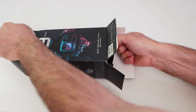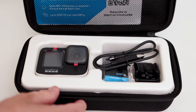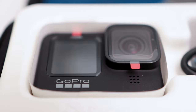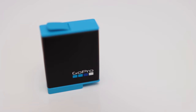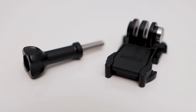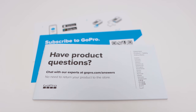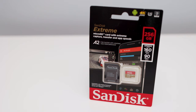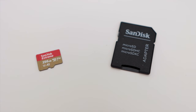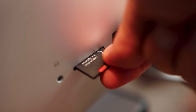Unboxing. The GoPro Hero 9 comes with quite a bit of stuff to get you started. These items include a camera case, the Hero 9 Black camera, a rechargeable battery, a curved adhesive mount, a thumb screw, a mounting buckle, a USB-C cable, and some stickers and various papers. In addition, I purchased a SanDisk 256GB Extreme Micro SD card — a fast and reliable card big enough to capture a lot of stills and video. It comes with an adapter that lets you use it in an SDXC slot.